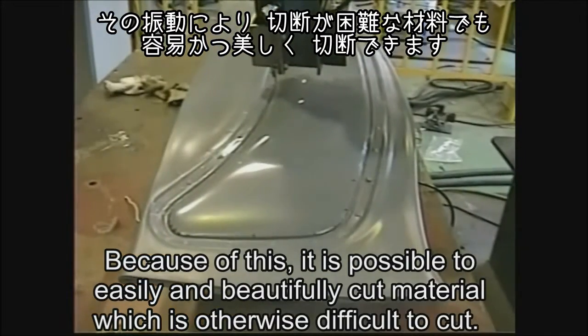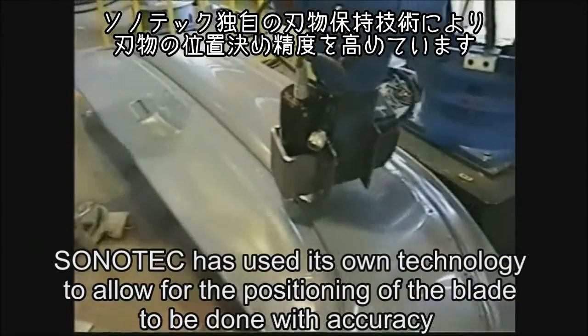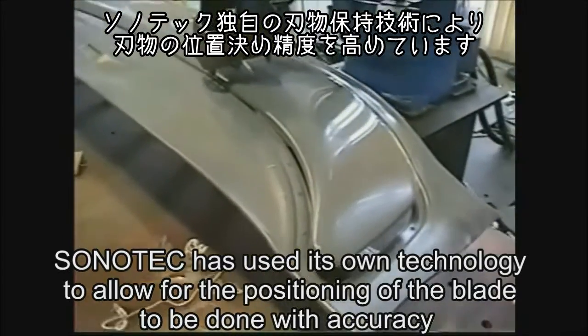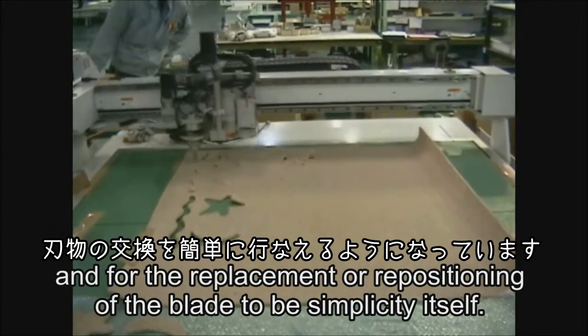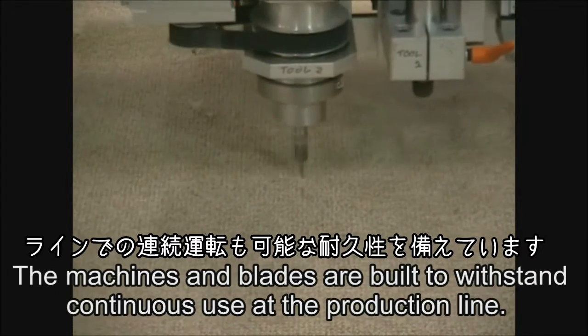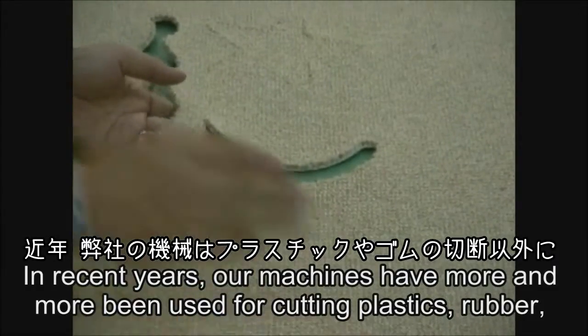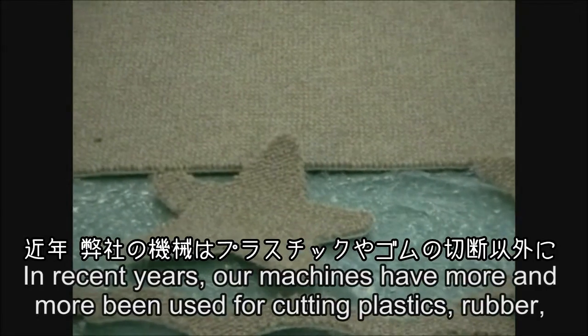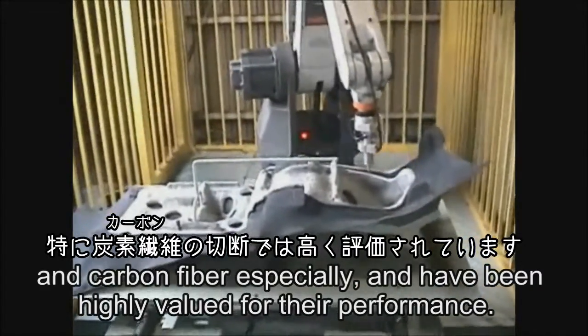Because of this, it is possible to easily and beautifully cut material which is otherwise difficult to cut. Sonotec has used its own technology to allow for accurate blade positioning, and for blade replacement or repositioning to be simplicity itself. The machines and blades are built to withstand continuous use at the production line. In recent years, our machines have more and more been used for cutting plastics, rubber, and carbon fiber especially, and have been highly valued for their performance.